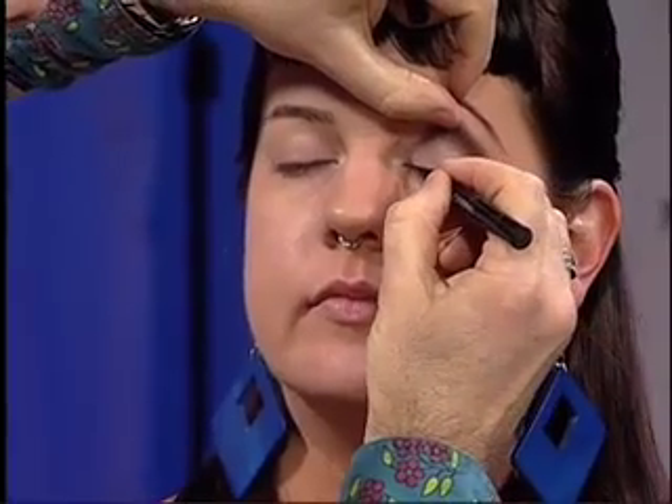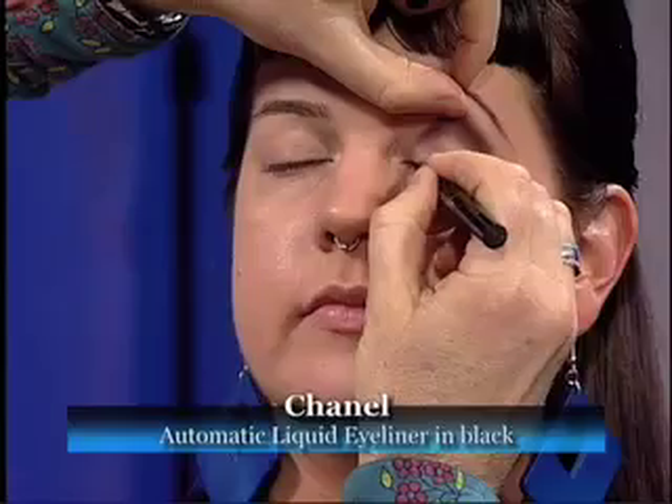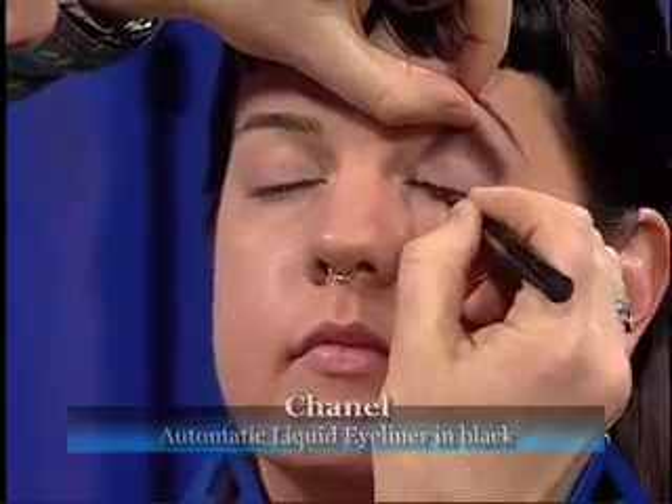We're going to be using liquid liner. I'm going to take a liquid liner that's already primed. I'm going to start right along the lash bed and fill in with this liner, making that lash bed look thicker. This is the kind of liner where you twist it and the color pushes up.